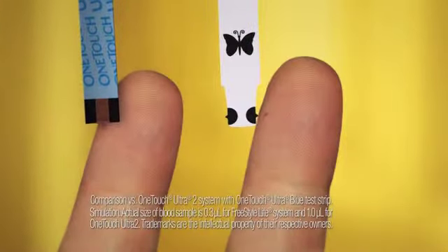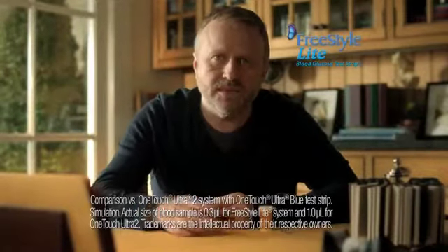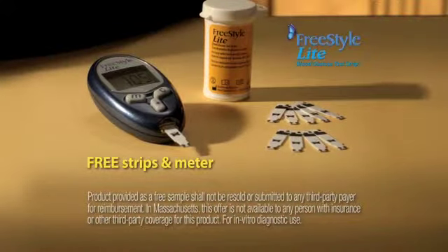You need just a third the blood of One Touch. Okay, Freestyle Test Strips. I'll take them. Sure, call or click. We'll send you strips and a meter free.